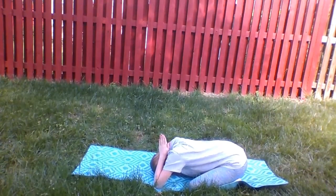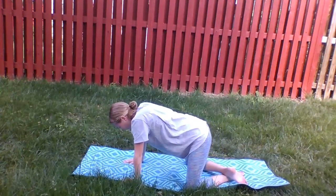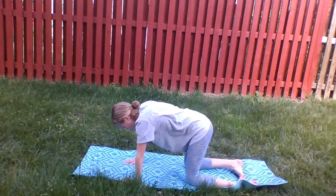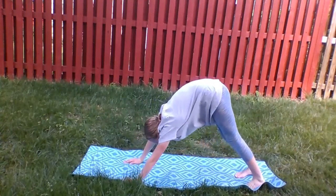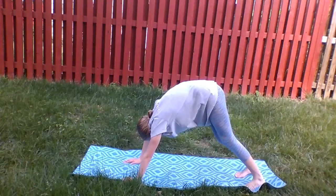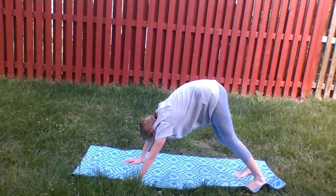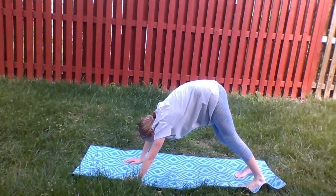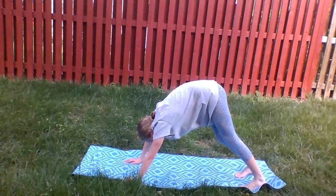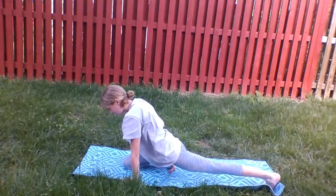Lower your arms and get back up on all fours. Next you will go into a downward dog position, breathing in and out. We do this position to keep yoga moving and possibly a chance to clear your mind and body. Now take your right leg and lunge it forward onto the mat and extend the other leg back behind you, similar to a runner's stretch.